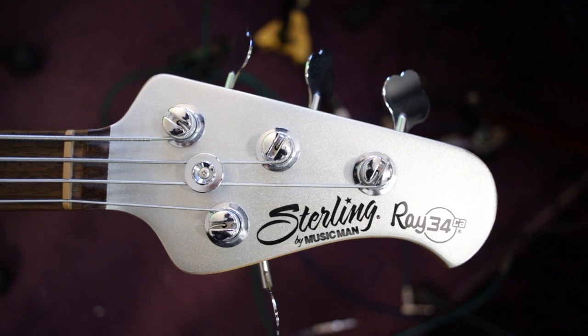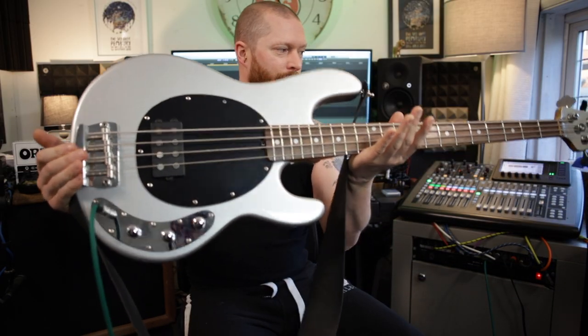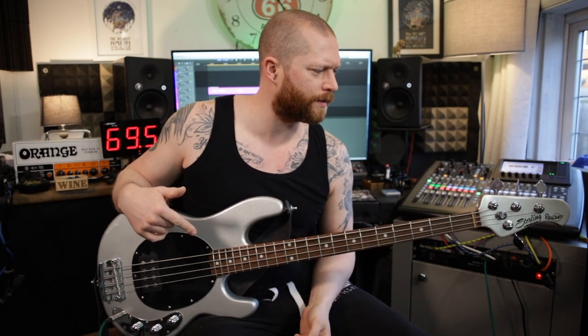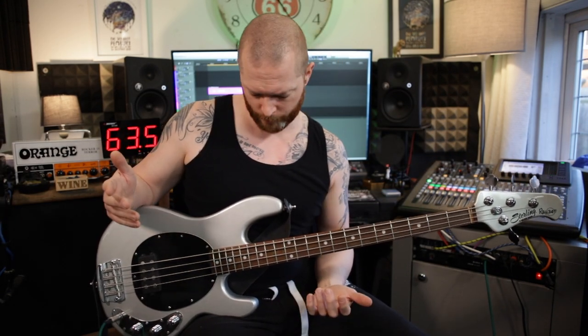Welcome to Verizone Studios. This is my Sterling Wraith 34 bass — this is the CA edition. It's basically a Music Man Stingray but made in Indonesia. I think these cost about £1,100. I picked this up used for about £650, which I think is a really good price.